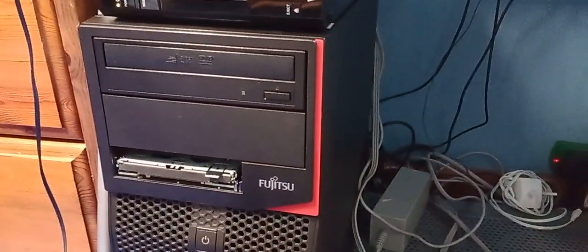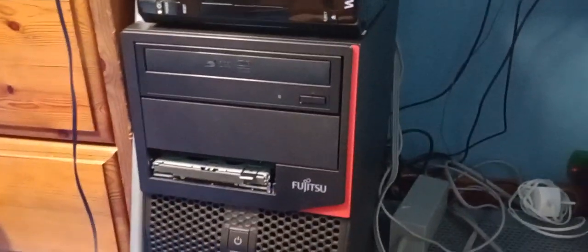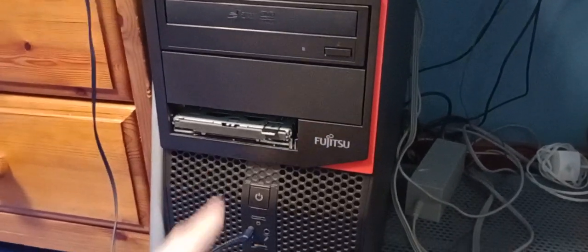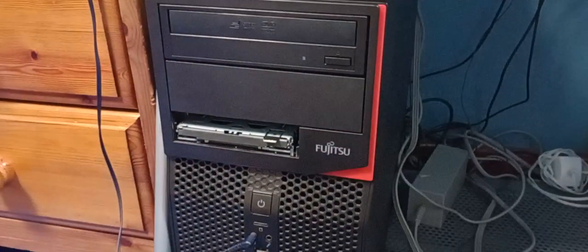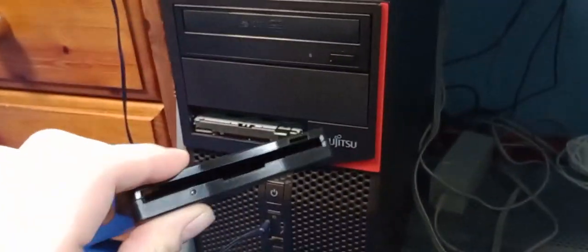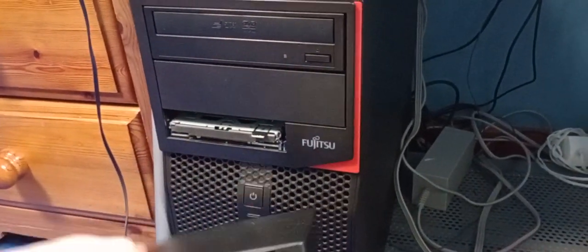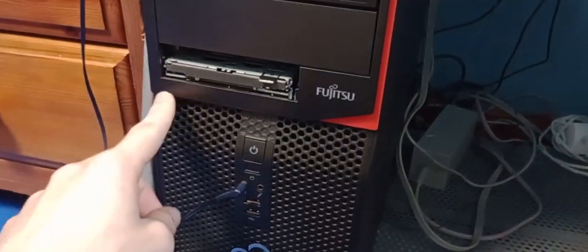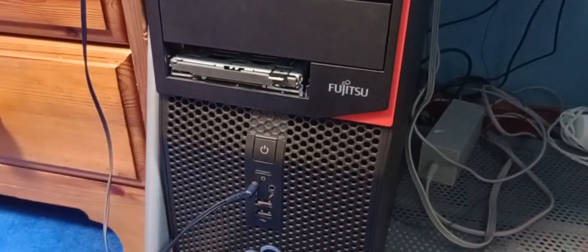I'm making a video to talk about a slight modification I've done to my PC. You're looking at my PC now thinking, what on earth is this? Well, this might be a little clue — that's right, I've gutted out my USB floppy drive and actually fitted it inside my PC case, and now I have a working floppy drive inside my PC.